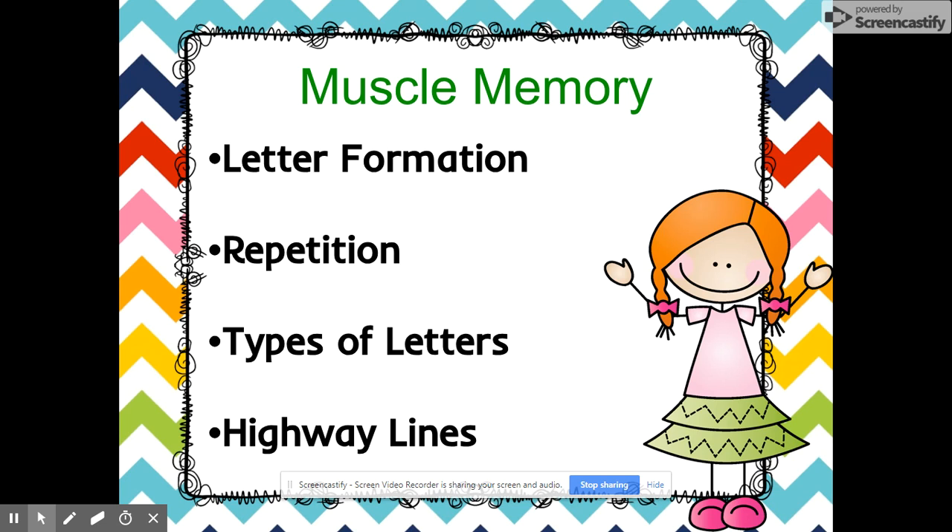For example, if you're doing the letter H, we teach them: start at the top, down, down, slide across, H. They're hearing it from us at school, and if you are practicing at home they're getting more repetition, which is going to help them remember it. When we teach it, we say it, they see it, and then they do it themselves — and that forms their memories too.